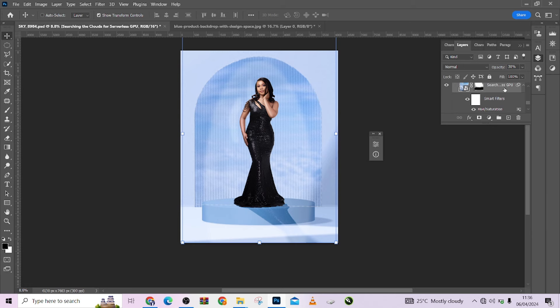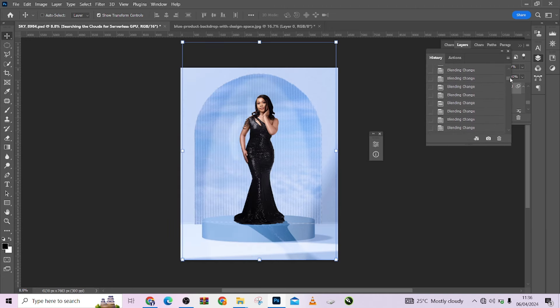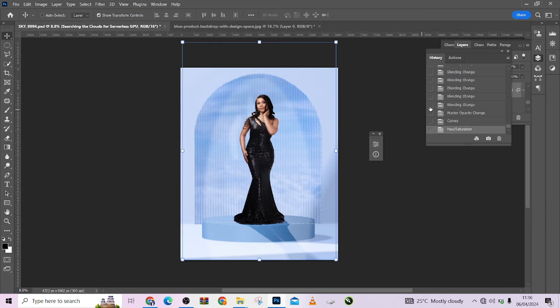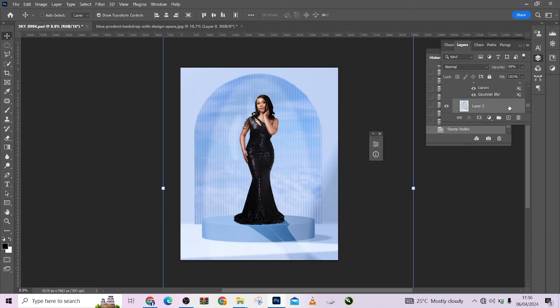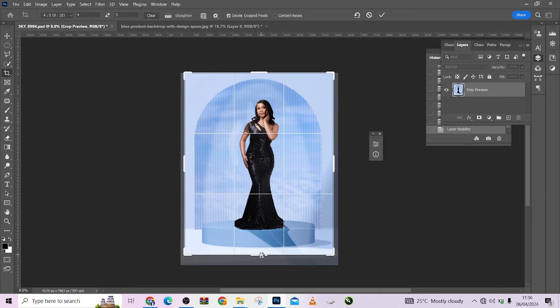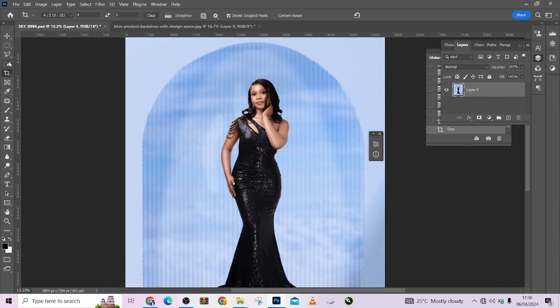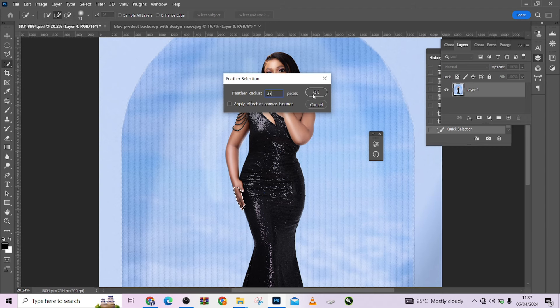Let me show you where we started and how we got here. This was the image when we started — we did quite a lot. This is the image when we came into Photoshop, did a little retouching, and at the end of the day we ended up with this. I'm going to merge all this together. I can decide to crop it a little closer if I wish — just like that. Amazing result! Thank you for watching. Don't forget to click subscribe and ring the bell to get notified whenever new content drops on YouTube. See you next time.